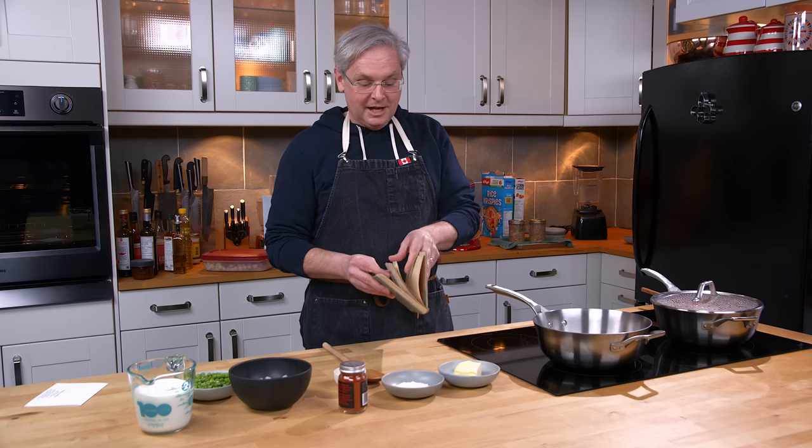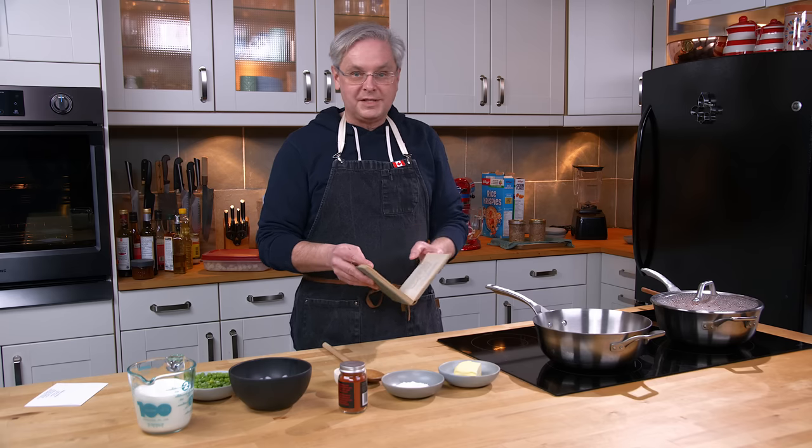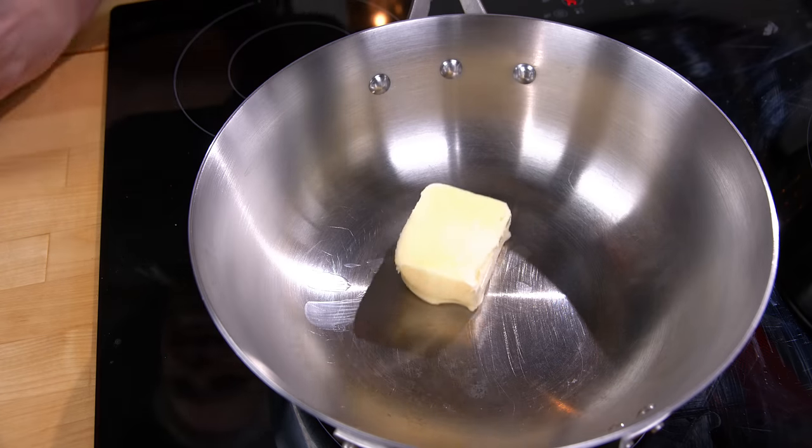She collected all of these recipe clips because the recipes have odd names, funny names, quirky names. And in keeping with that, today we're going to make something called Wiggle. So into this pot I've got some butter and we're gonna melt that.